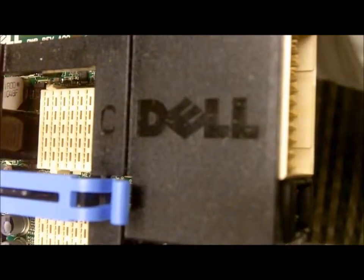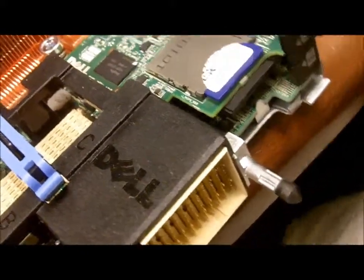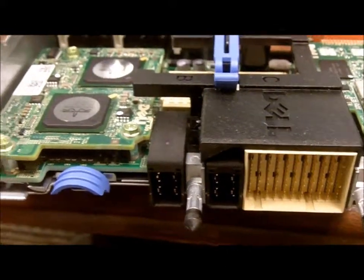Hi, my name is Kevin Houston, owner and founder of BladesMadeSimple.com, and today I'm going to show you the Dell PowerEdge M710HD blade server — an internal look.